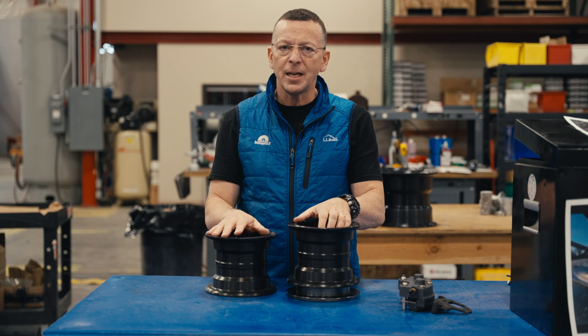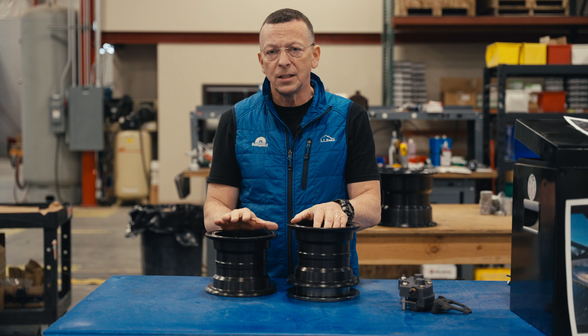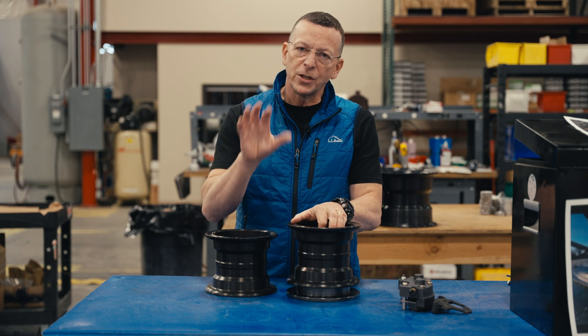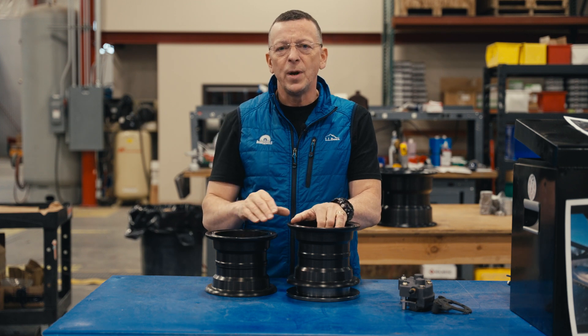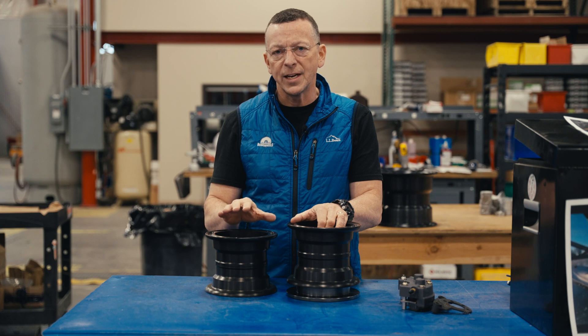For a long time we've been making 199, 71, 62, and 62A Cleveland replacement wheel kits, and those were all limited to the AML of the original Cleveland wheel and brake kits. Across all of those, we covered about 110 aircraft models.